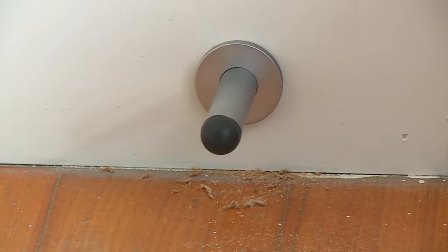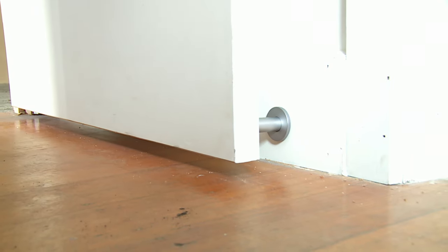Last thing to do is to put the rubber stop on. That's how you install a doorstop, easy as that.